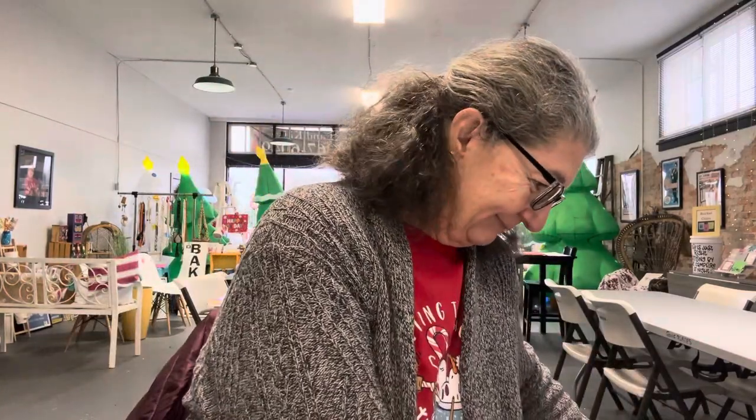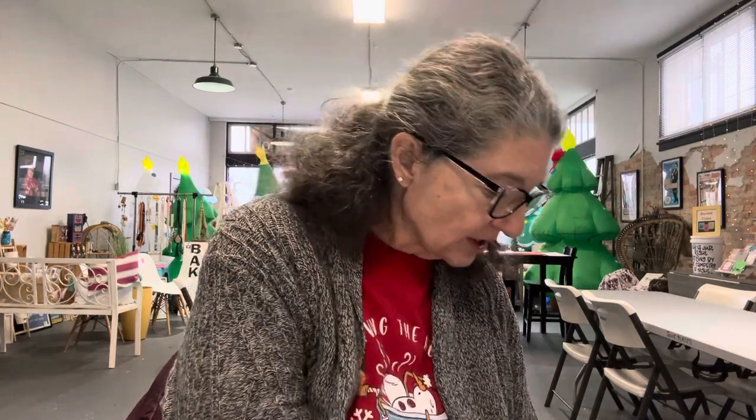There was a sale. There's only one thing in here. There's free shipping plus a discount. Oh my gosh, this is so pretty.